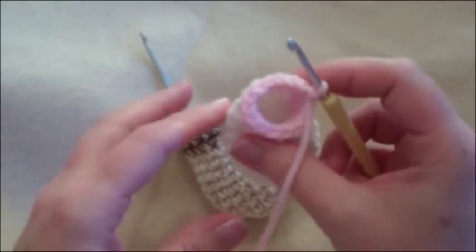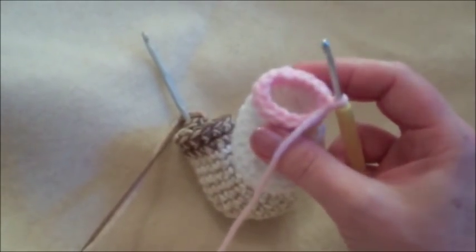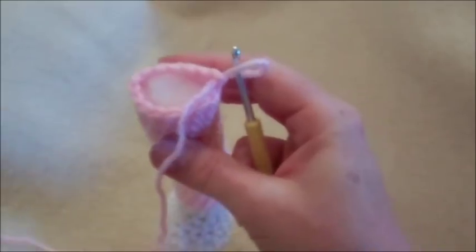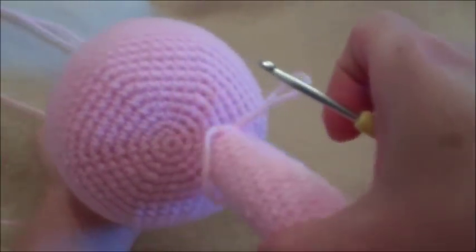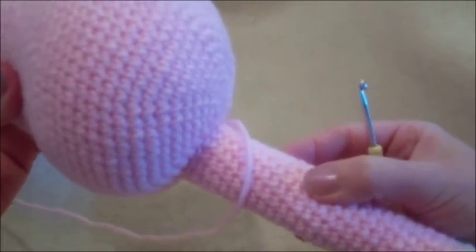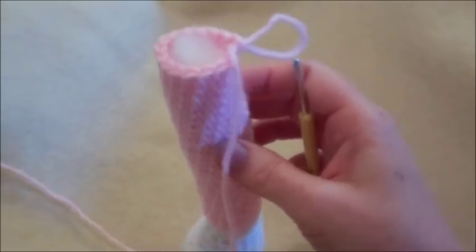Now put one single crochet in each of those 15 stitches for 24 more rows. As you go along, remember to stop and stuff the leg every five rows or so — it's easier than stuffing at the end with a stuffing stick. After row 38, you can finish off and sew the round part right to the bottom of the body — this keeps a straight leg good for standing. If you want the monkey to sit easier, we're going to create a flat piece and continue to row 41.